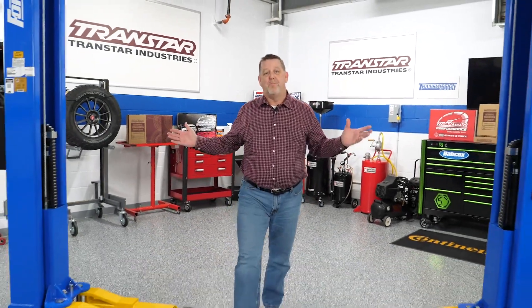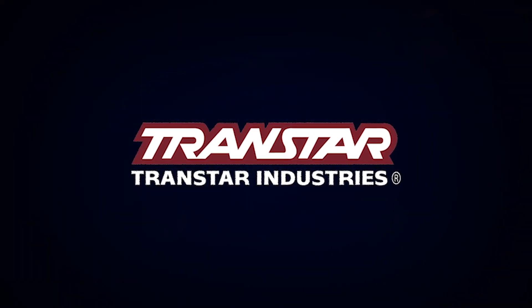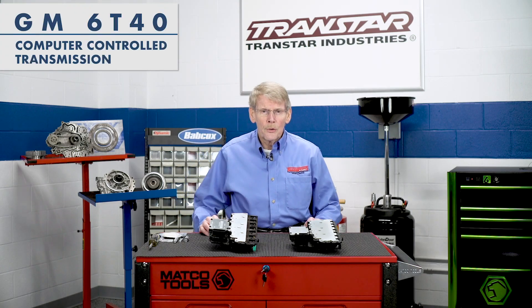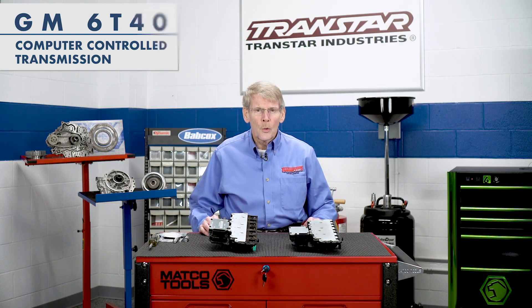Hello, I'm Dean Martin with Transmission Digest. Welcome to the TransStar Industry Studios here at Babcock's Media. Today we're going to talk about computer-controlled transmissions, in particular the General Motors 6T40.